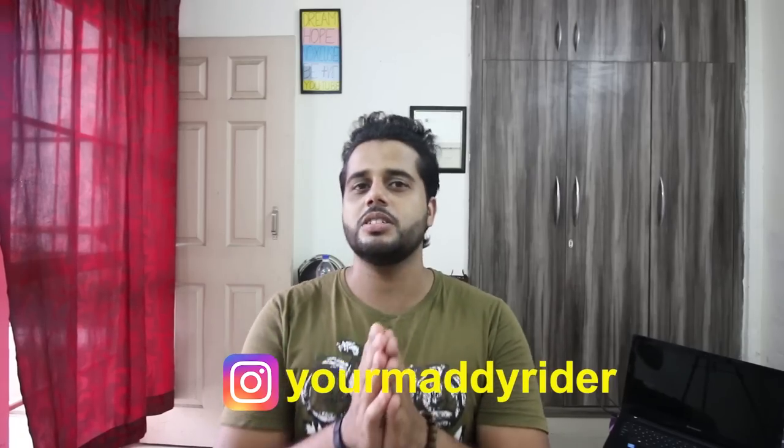Hello everyone, welcome to Srikalad Avan. Good morning from Maddi. After a long time, I didn't upload a video. On Instagram, I was reading a lot of stories asking why I wasn't coming. It is because I was busy shifting my flat. I was in the old flat, so finally this is a new place for me and this is the first time I'm shooting here. Please comment on how you feel about the background.